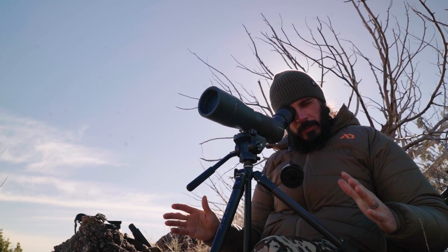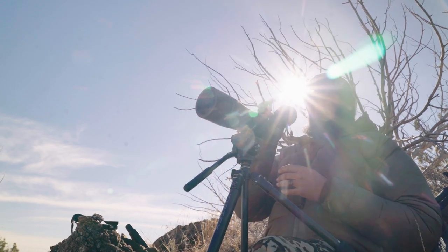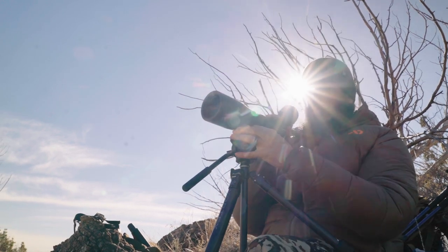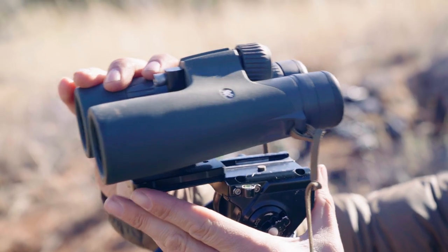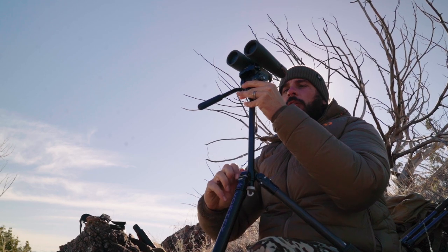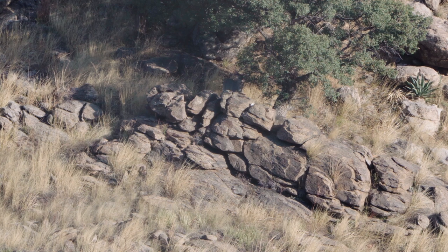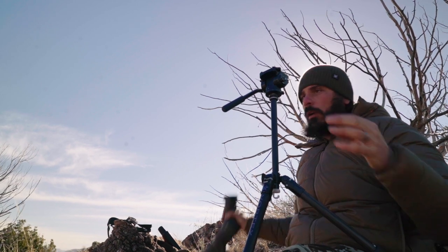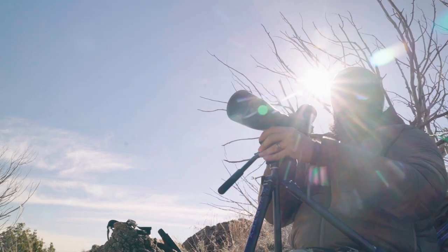When I want to use my binoculars again, instead of messing with the legs, I'll take off the spotter, put the binos on, and then just raise the center post up to where I need it to be. Now I'm glassing. When I spot a deer I want to get a closer look at, I pop the binos off, pop the spotting scope on, bring the center post down, and now we're looking through the spotter.